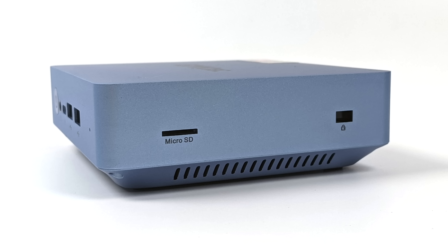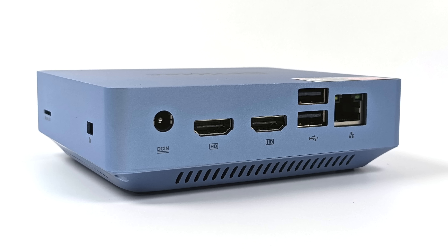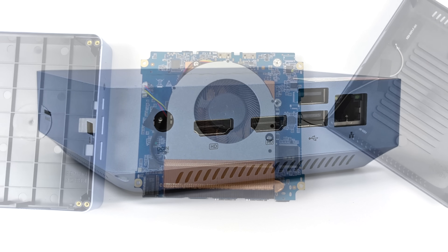Over here on the right hand side we've got a micro SD card slot and a Kensington lock. Moving around back, this does support 2.5 gigabit ethernet, two full-size HDMI ports — both 4K 60 out — two USB 2.0 ports, and our power input. But remember, this can also be powered from that USB Type-C port up front.